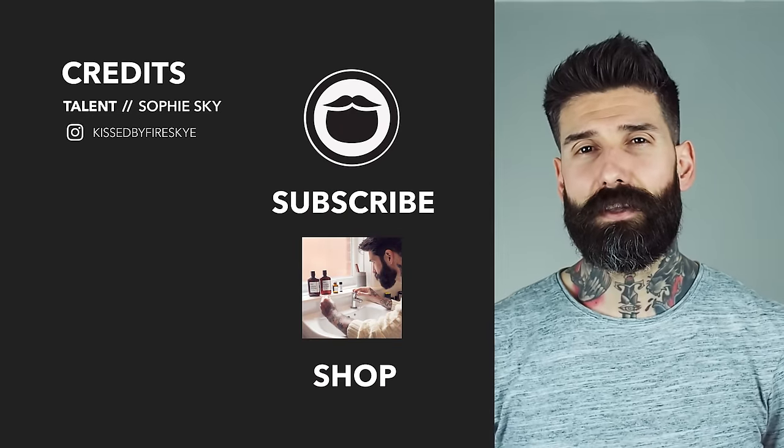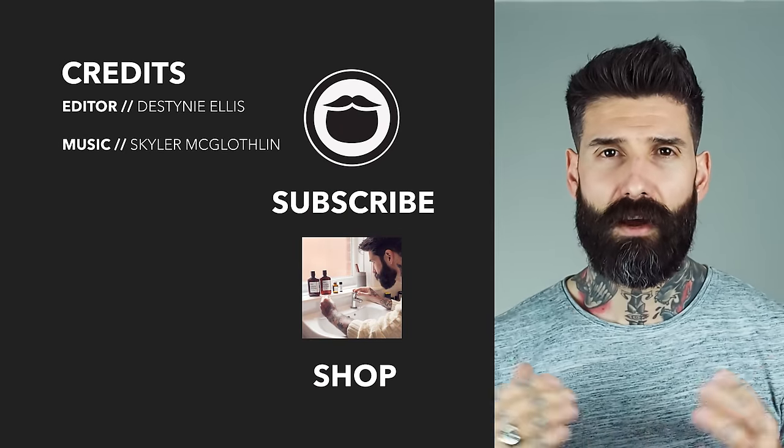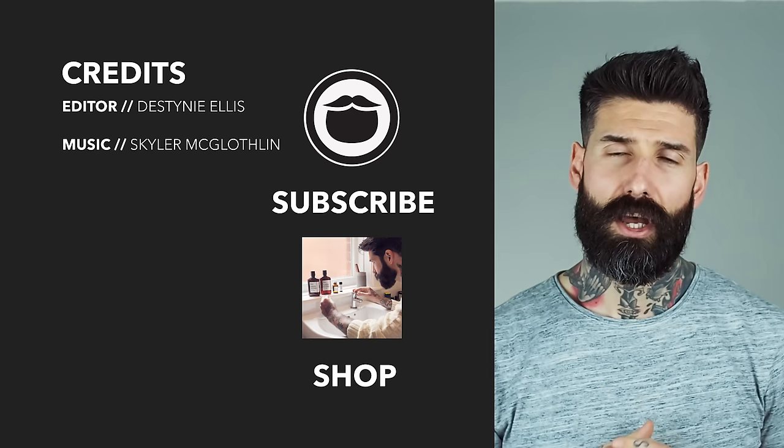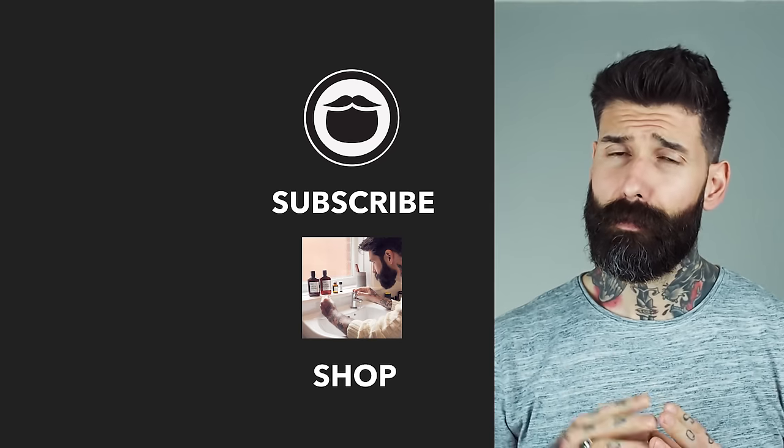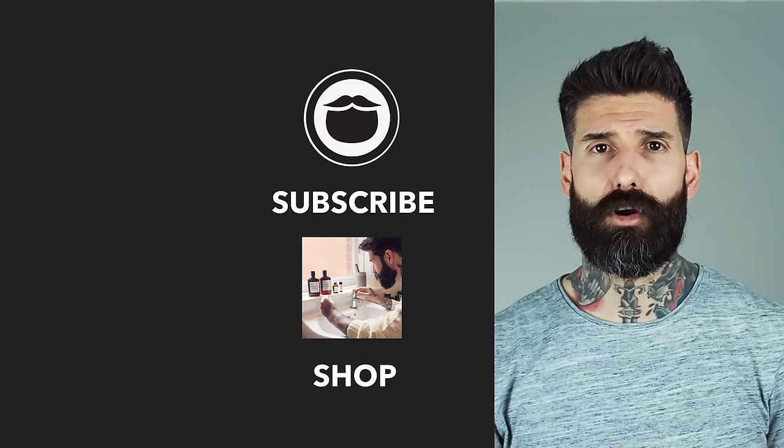Now that you're done with this video, head over to our shop and treat yourself to some fine Bear brand products. If you're not already a subscriber, be sure to hit that button and keep watching some more of our awesome videos.